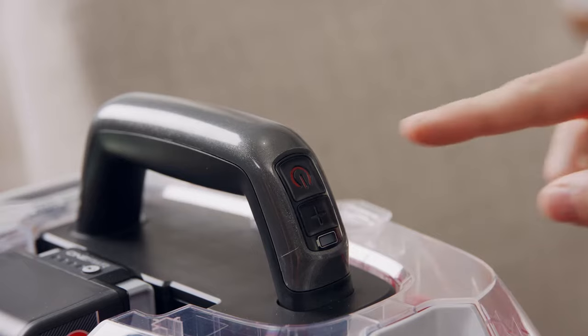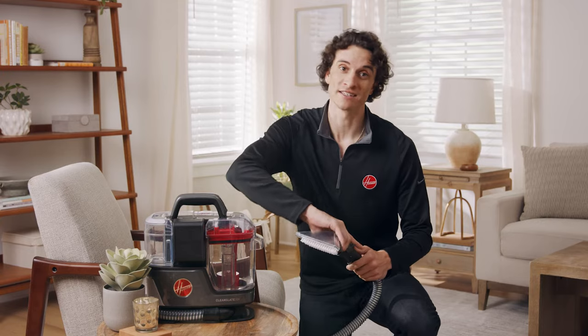For tougher messes, you can press the plus button on the handle for extra suction power and boost mode. Then repeat the cleaning steps as needed.